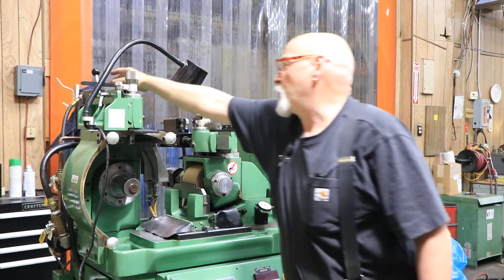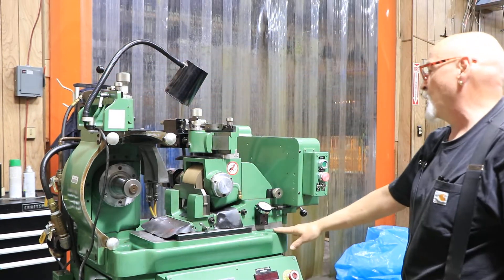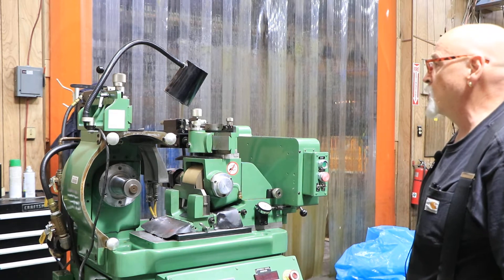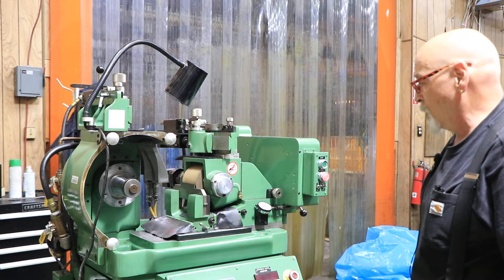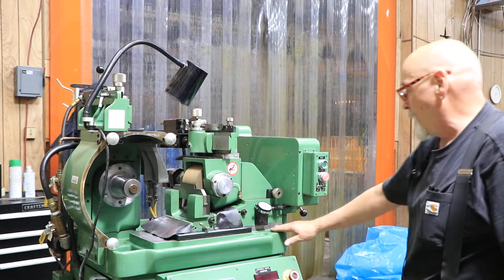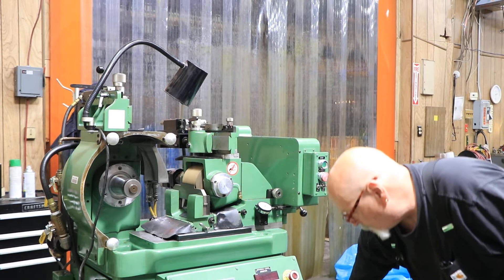This machine has very low hours on it. I'm not exactly sure how many, but this is all factory paint. Really nice metal, really nice surface finish on everything. It's in really good shape — just a couple little spots that we need to get with a rag. Looks really great. You've got your automatic lubrication system down here.